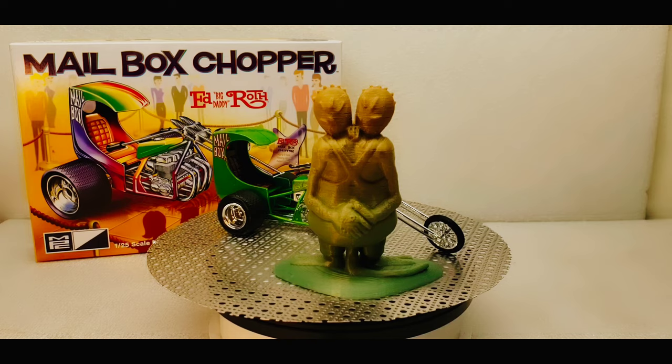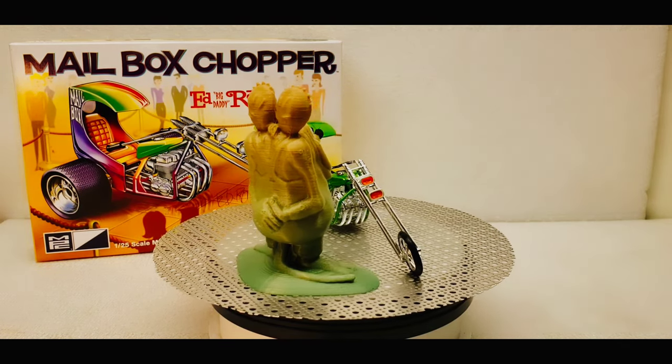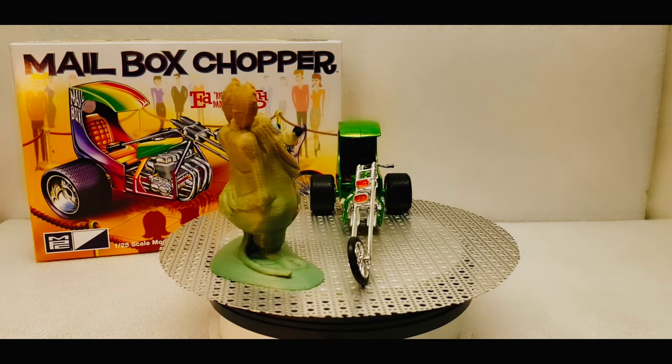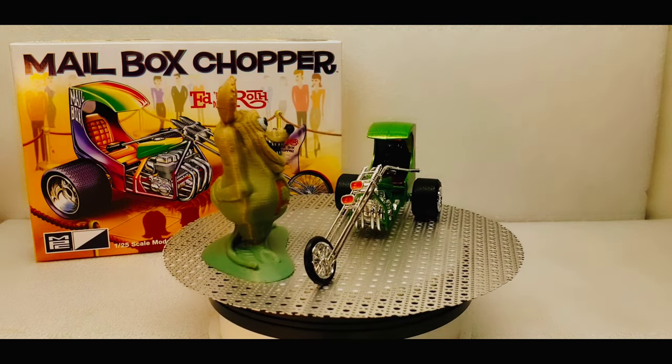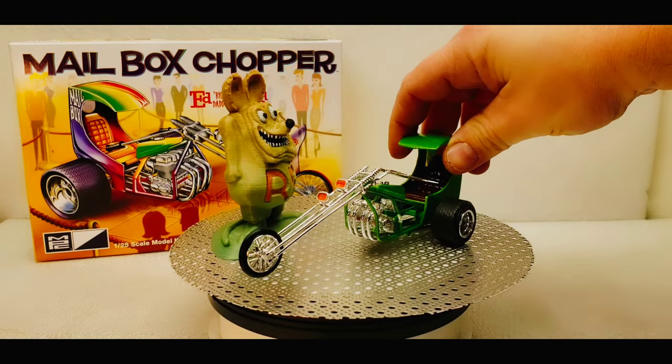I went with a brown for the inside. That's pretty much the majority of what I did with it. It was a pretty smooth kit — everything on it moves.